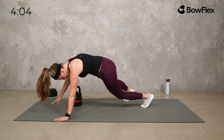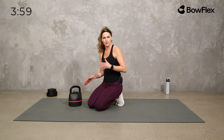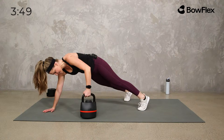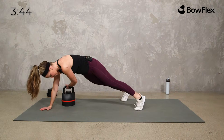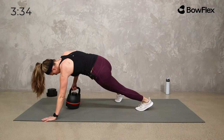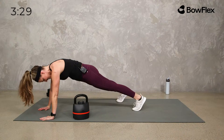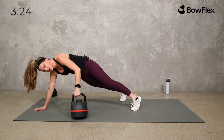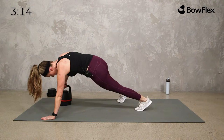Down on the mat for one quick core. We're taking it into a high plank — pulling that kettlebell across. You can drag it if your floor allows, or just pull it across. If that's not right for you, stay on your knees and do the same, or keep it body weight. We've done lots of stabilizing core, but we want a little more focused core here. Take it across, stay strong in those legs, you're going to move a little through the hips and back.